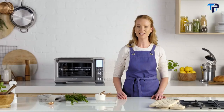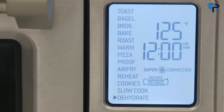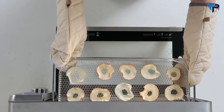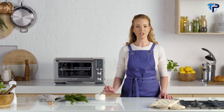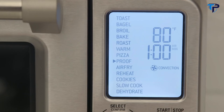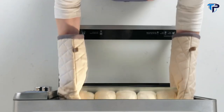Super convection also makes dehydrating super simple. Temperatures can be set as low as 83 degrees for precise low and stable heat. Select dehydrate, confirm temperature and time and press start. Place your preferred slices of fruit or vegetables in the dehydrate basket. The low temperature control paired with super convection creates ideal conditions for proofing bread, rolls, pizza and more. Select the proof setting, confirm the temperature and time and press start.